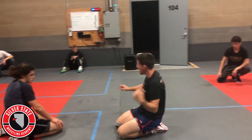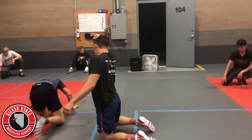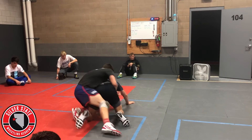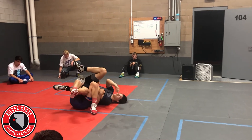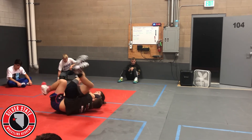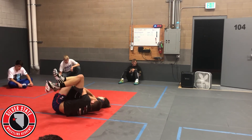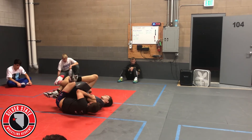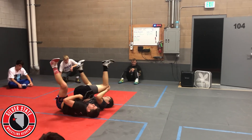One more time — start with the cross-wrist, drive forward, lock knee: one, two, three, four, five. He comes up — drive forward, hold through: one, two, three, four, five. Then roll through, drive forward, backside tilt. So you're just getting those three tilts.